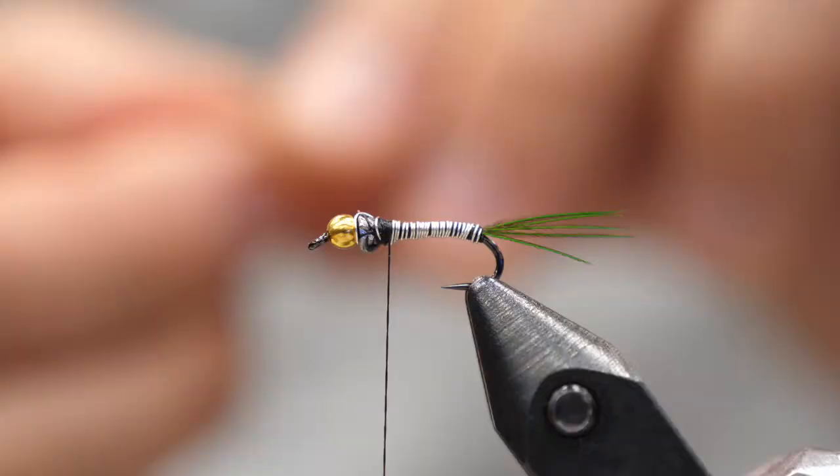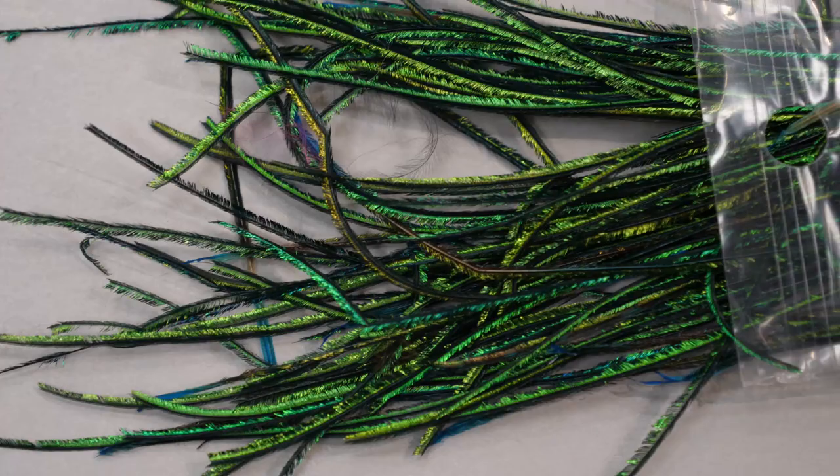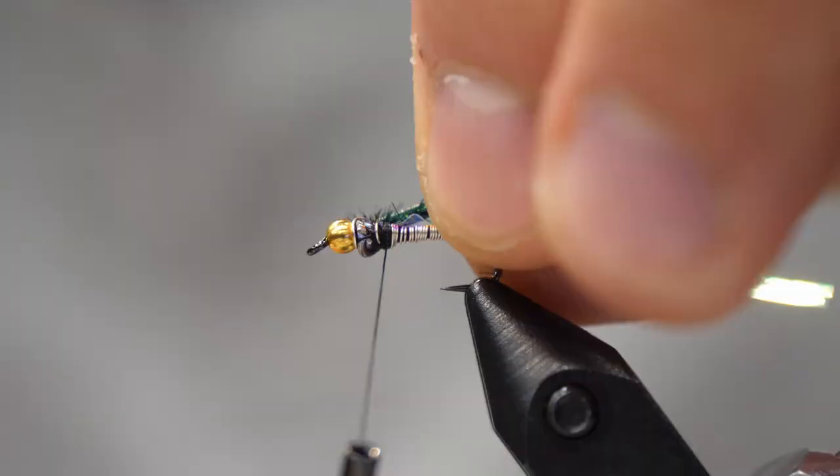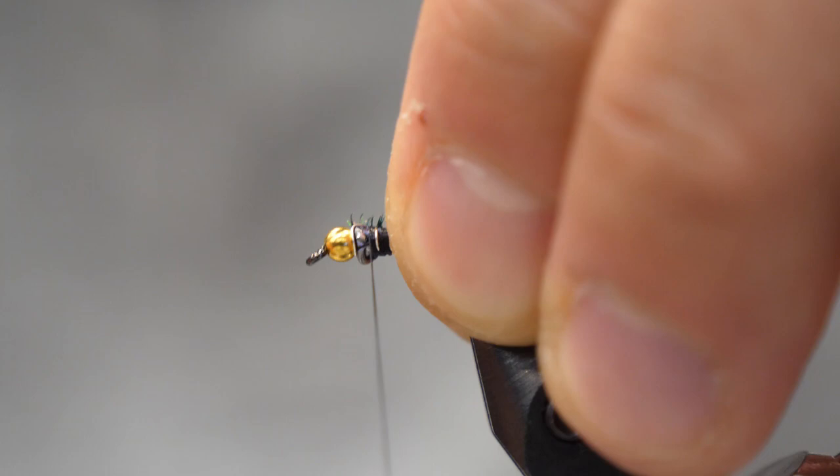Now we're going to tie the thorax, and I'm going to use peacock herl here. I do like a dyed peacock herl — a bright green like this is very different from the natural color. Two strands, and I'm actually going to wrap them around my tying thread. This way they're going to have a little bit more robustness because it is quite a weak material. Wrap that up and just make a small, short, ball-shaped body.